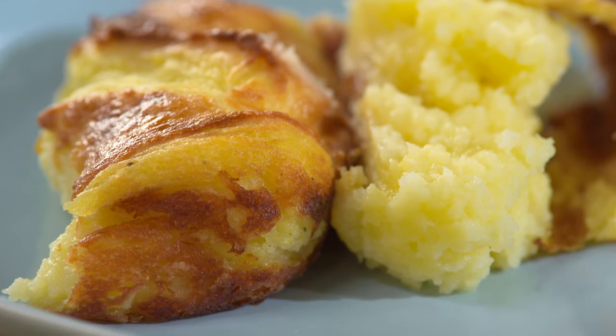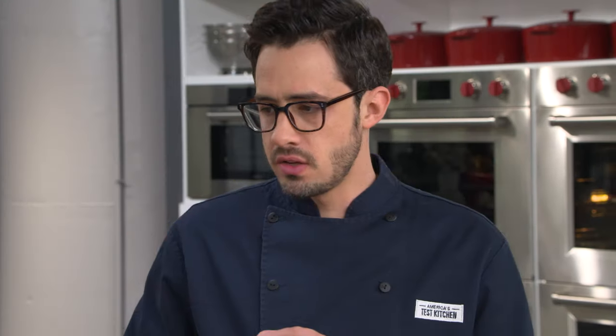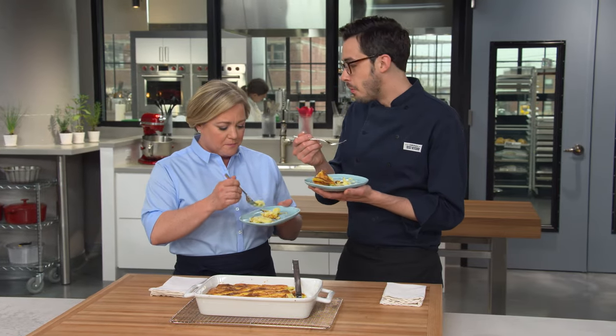I think you get a better ratio of everything — it's not too much exterior. You get that incredibly creamy, incredibly light interior. These are rich, but they're not eggy. You could forget everything else on the holiday table and just eat these. Great job, Dan — these are wonderful.